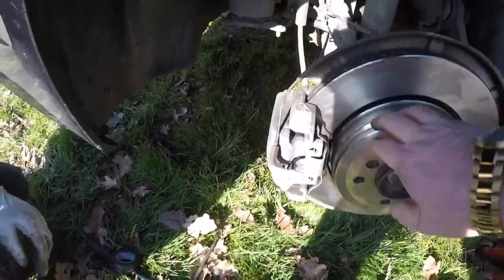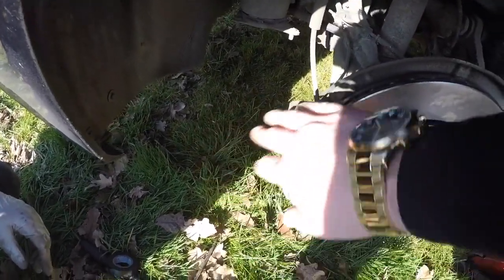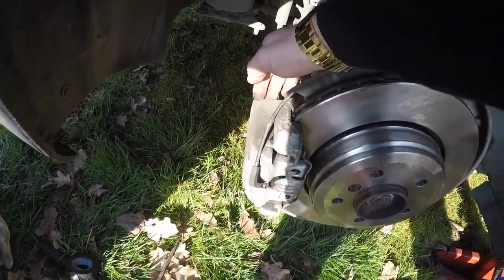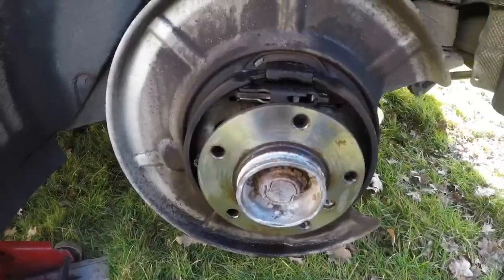We're now moving around to the other rear side, which I'm not going to film because it's the same process. Fitting is the reversal of removal: put the 18mm sockets back on the carrier, put the caliper back on, spread the piston, push it back, put the brake pads on, and bolt it back up with the 7mm allen key.